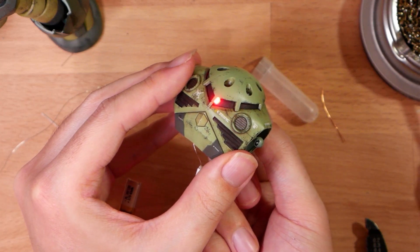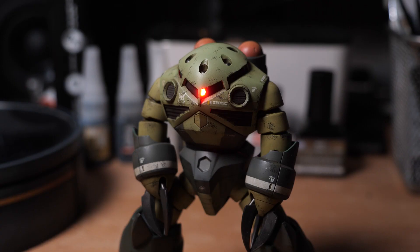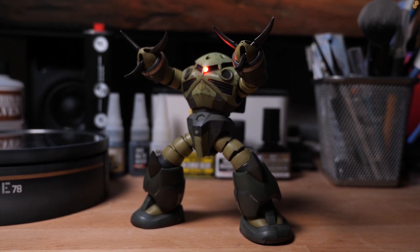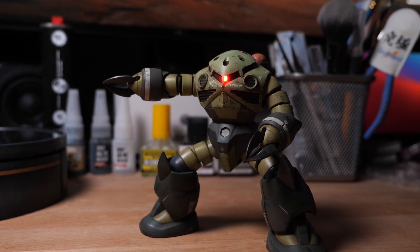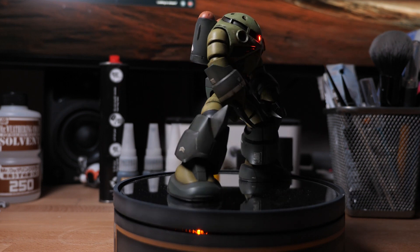Let's test it out — with the small magnet: on, off, on, off — works like a charm! Just shove everything back into the belly, and believe it or not, that's it. So that's it for a basic LED tutorial. The Z'Gok kit itself made it very easy, and it's cool that we now have a light-up High Grade with no external wires, all done in about 15 minutes. Later on, I'll demonstrate how to run wiring and add external batteries to a Gundam type. Hope you liked this short technique video — see you next time!